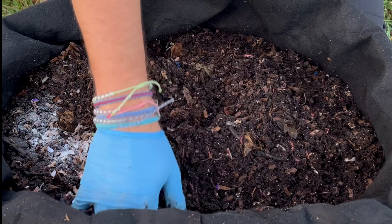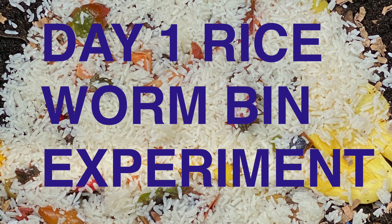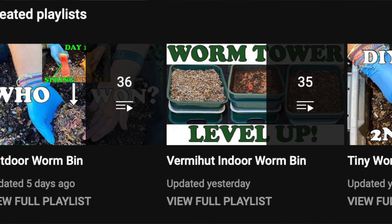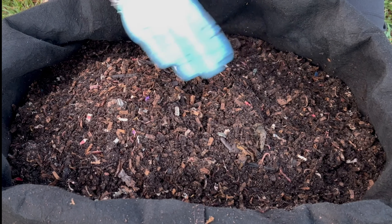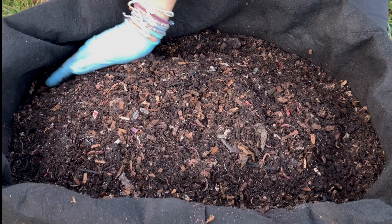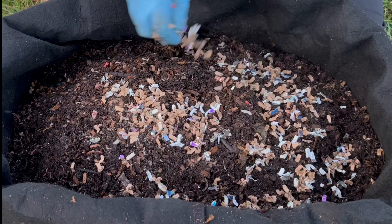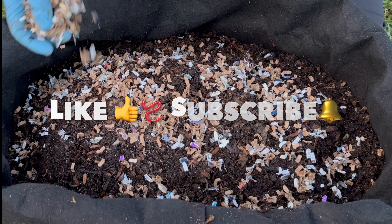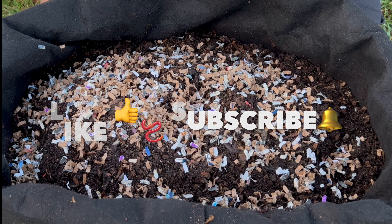In the comments, please tell me what you think is going to go first — the frozen cabbage or the chopped cabbage — knowing that they're the exact same mass, each being a quarter cabbage. If you like what you see, go ahead and hit the like button and subscribe to my channel where you can see the previous experiments in this bin. I also have two other bins with three playlists you can watch from start to finished castings. I'll put a link to the previous cabbage experiment — raw versus frozen — right here. Hope everybody's having a great day and happy vermicomposting!